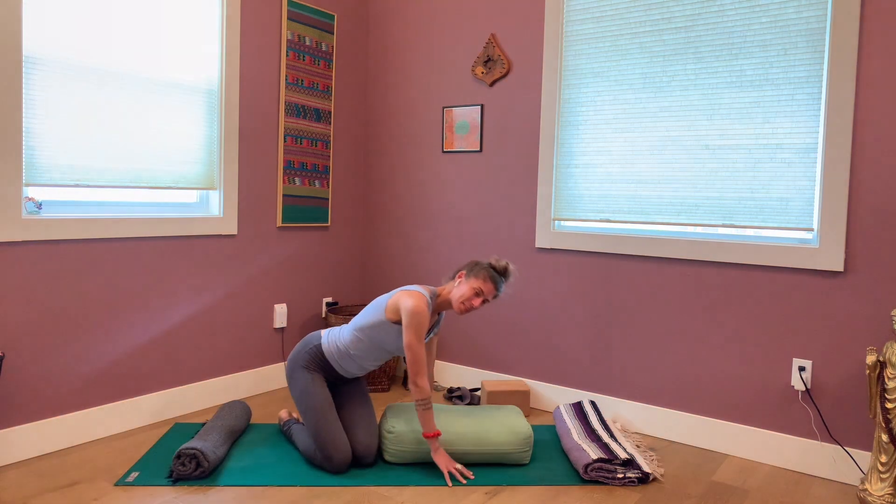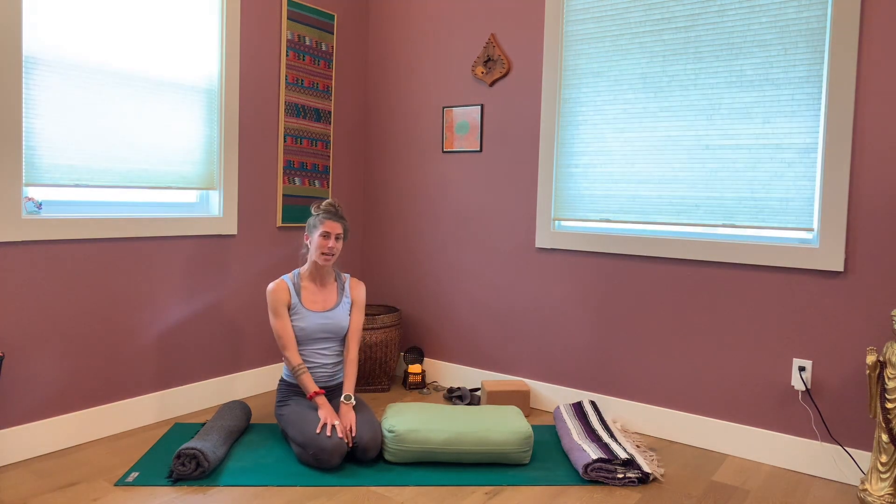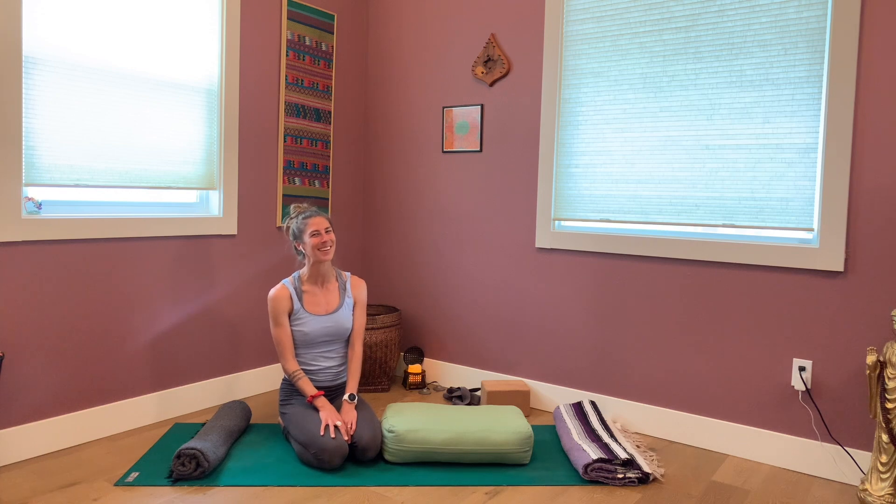And that's it — face-down shavasana, or tadpole pose. One of my all-time favorites. Thanks for being here and I'll see you next time.